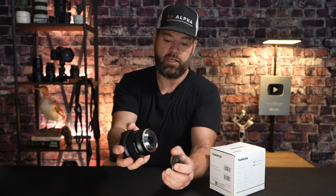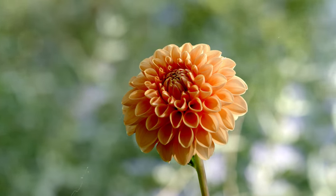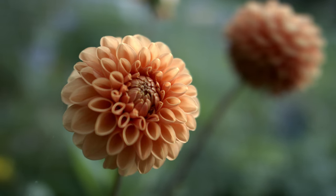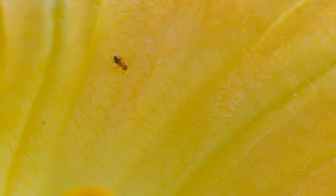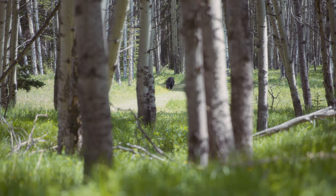Here's what stood out to me in the pros. It has a great metal weather-sealed mount. Excellent sharpness — especially at f/5.6, with very good center sharpness even wide open. Beautiful background blur and color rendition. Ultra-close focusing distance of 4.3 inches means you can basically do macro with this lens. It's ideal for any type of video, even on a gimbal — I had this on a ZVE1 with a Zhiyun Crane gimbal, walking through the woods, and got some great footage. It was really easy to use on a gimbal.